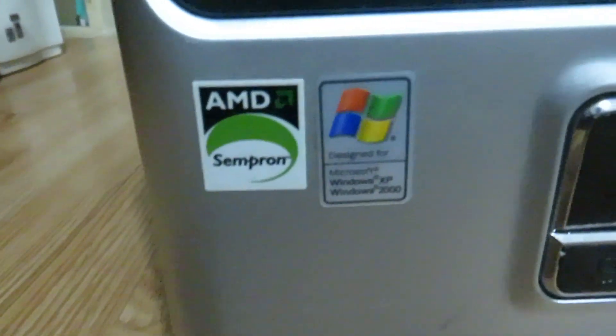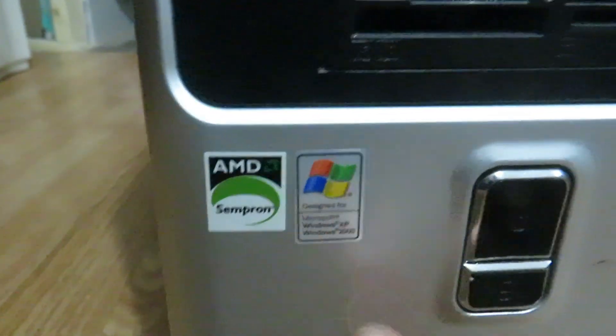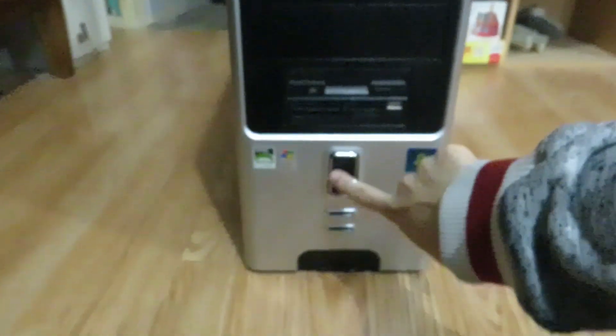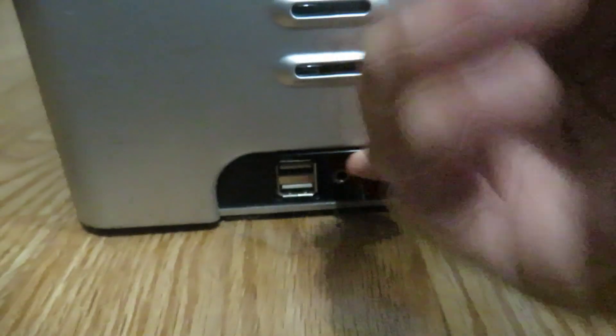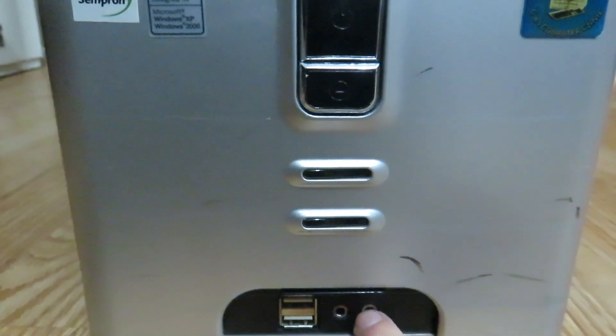We have an AMD Sempron sticker designed for Windows XP, a Windows 2000 sticker, and a CNJ sticker — that's actually the original system builder that built the Pentium 4 machine that was in here before. And here we have two USB 2.0 ports and a headphone and microphone jack.